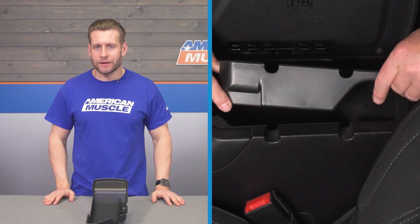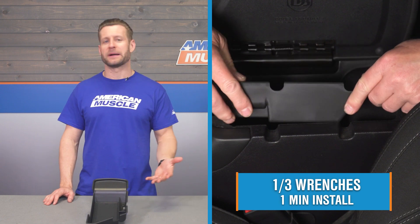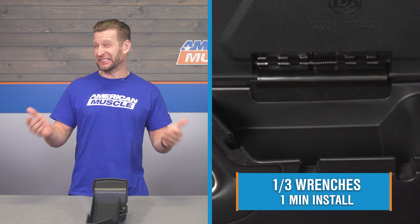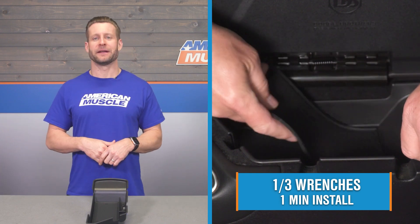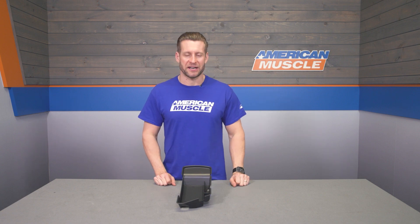Switching gears, let's talk install. There is no cutting and no permanent modification needed to get the tray in place. Because this is such an easy job, the site calls it an extremely soft one out of three wrenches on the difficulty meter — maybe a few seconds to a minute of your time to actually get the thing in place. What do you say we head out to the shop for a quick walkthrough?